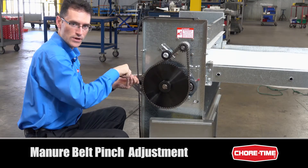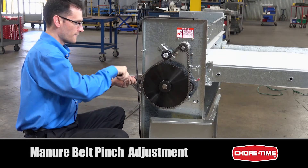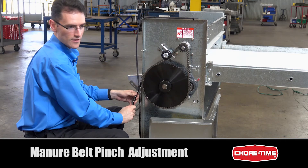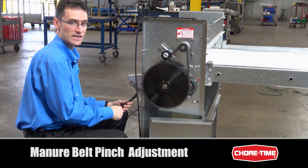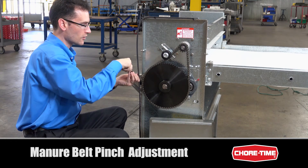This ensures that we have an even pinch across the belt width. If our pinch is not the same, the belt tends to track away from the side that is more tightly pinched, so we want it to be even so that our tracking is not affected.